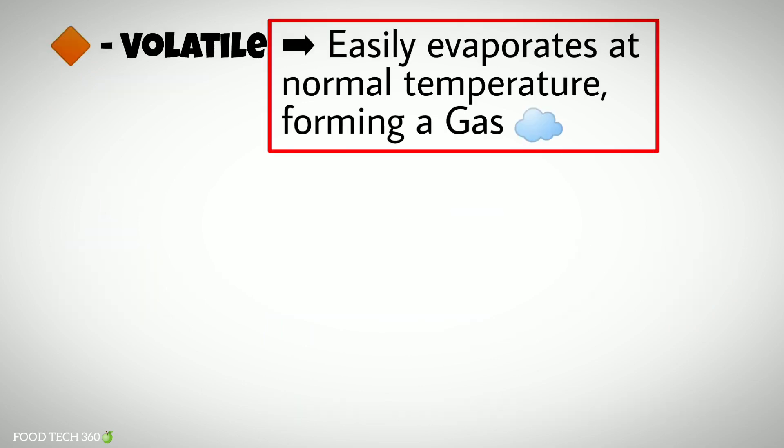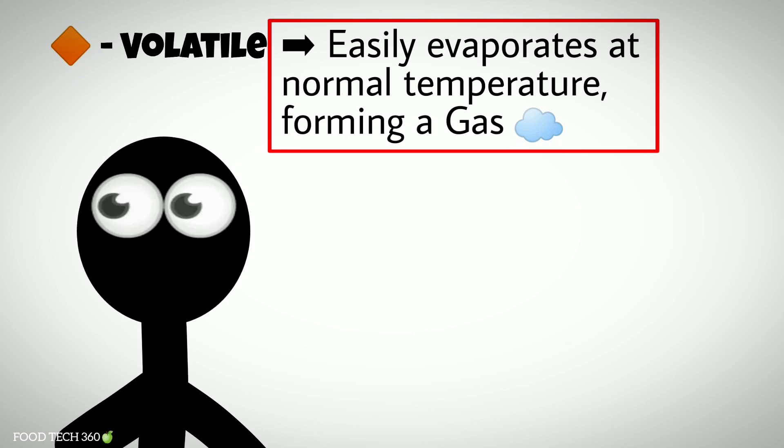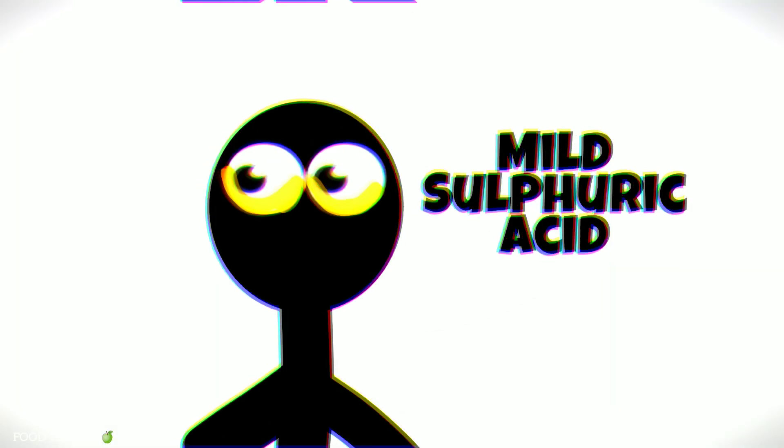This chemical is volatile — that is, it easily evaporates at normal temperature, forming a gas. When this gas reacts with our eyes, it reacts with a substance that keeps our eyes lubricated.